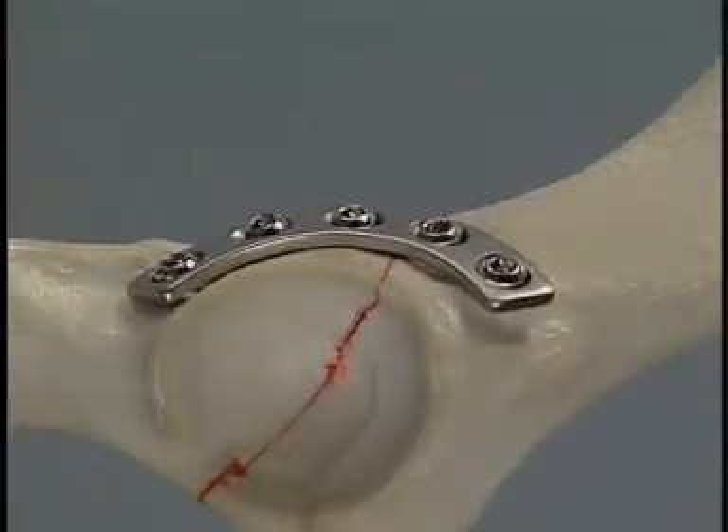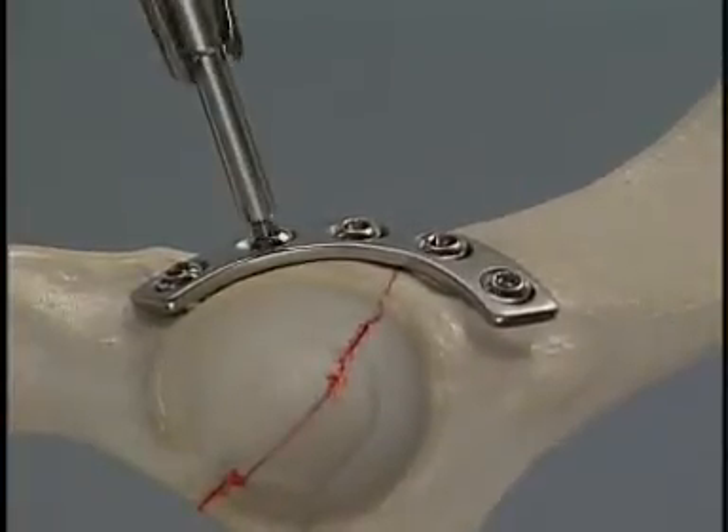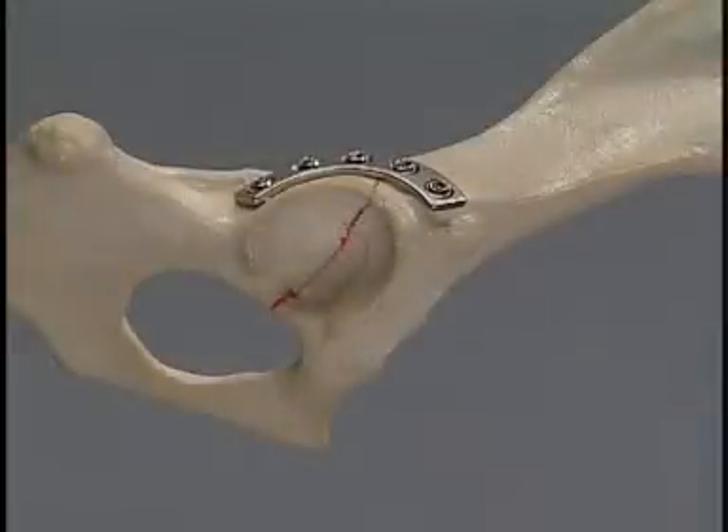After all the screws have been inserted, they are re-tightened. This fixation provides stabilization of the acetabular fracture.